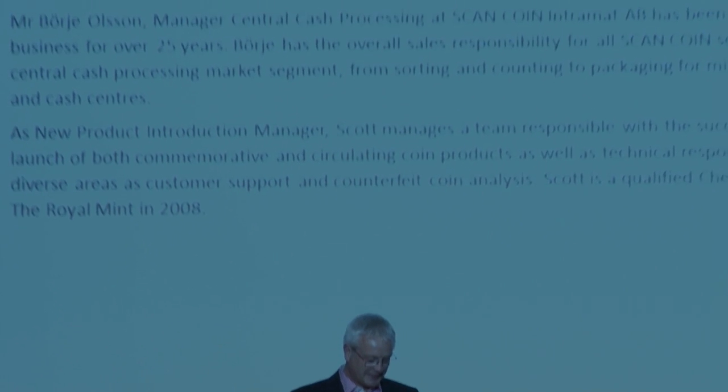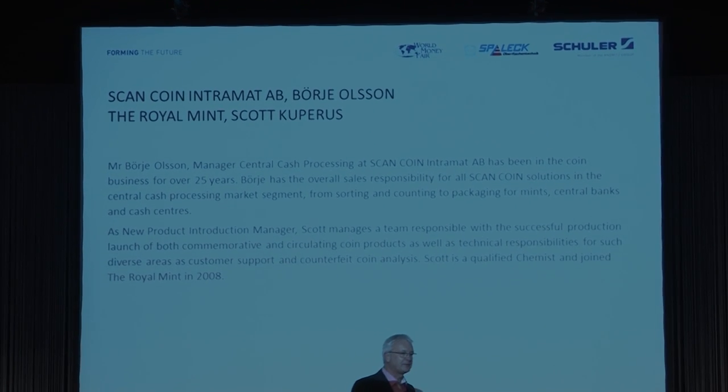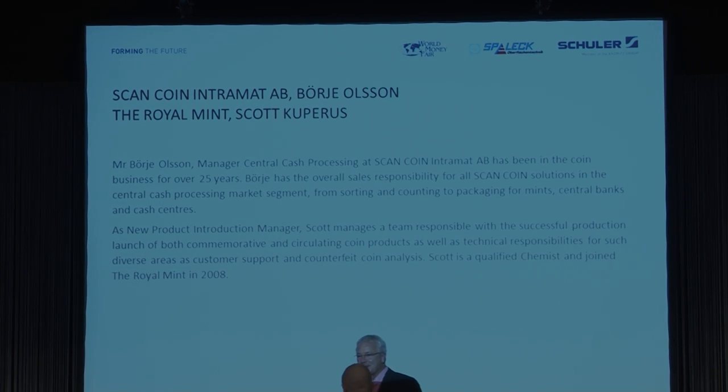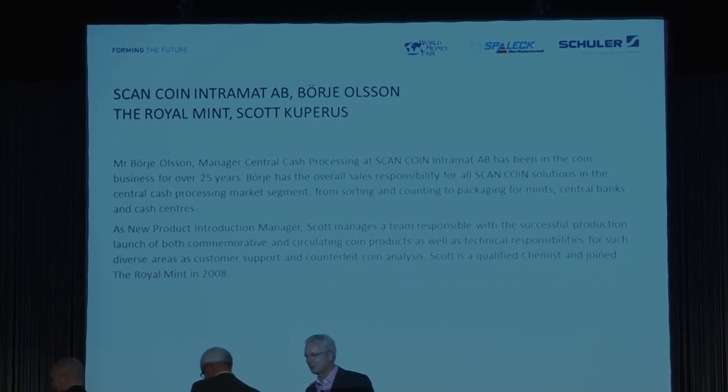May I introduce the next presenters, Biola and Stuart. Both are quite experienced. I know Stuart has been working extensively in the MN Directors Conference Technical Committee, and from ScanCoin and Bioyev, he is not very young anymore — he also has 25 years of experience, which is a good thing. Please start your presentation, which will be EMS security and the implications of plating type, outer layer, thickness and durability.